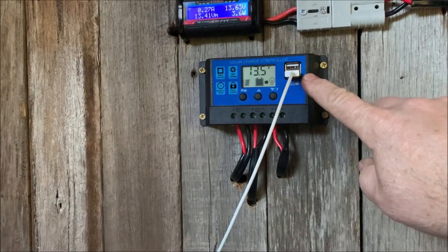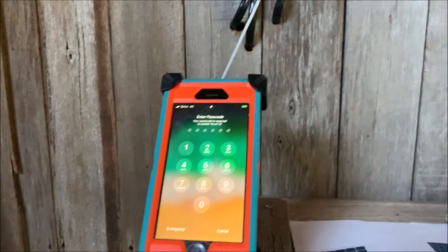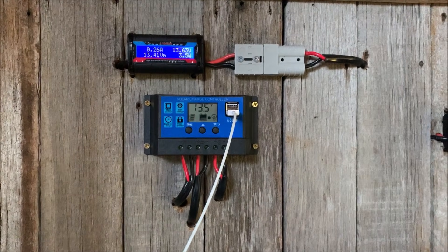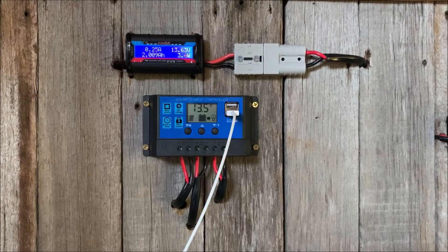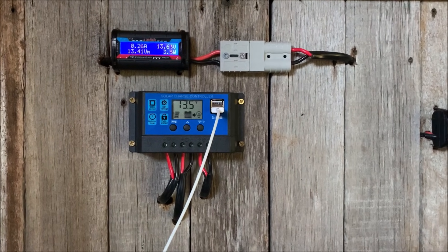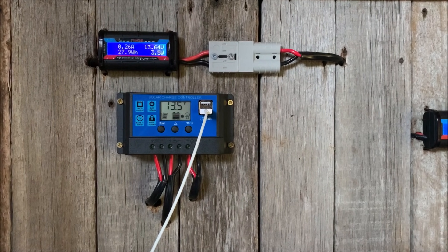You've got the USB port out here which charges the phone quite well, but I've got a little Bose speaker that it doesn't charge. I'd say they're only about half an amp output on those USBs, so I'm going to have to get another USB charging unit that can push a bit more amperage.